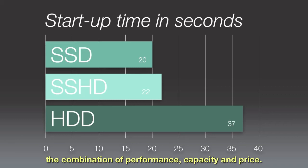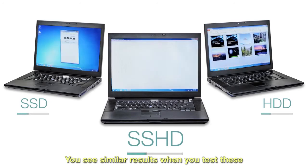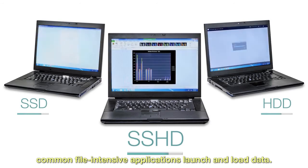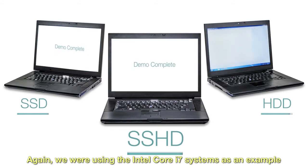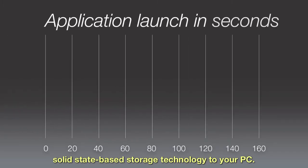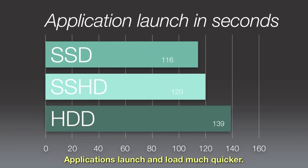You see similar results when you test these systems with an application load simulation. This test demonstrates how performance varies when common file-intensive applications launch and load data. Again using the Intel Core i7 system as an example and speeding up the test, once again you see the benefits of adding solid-state based storage technology to your PC — applications launch and load much quicker.